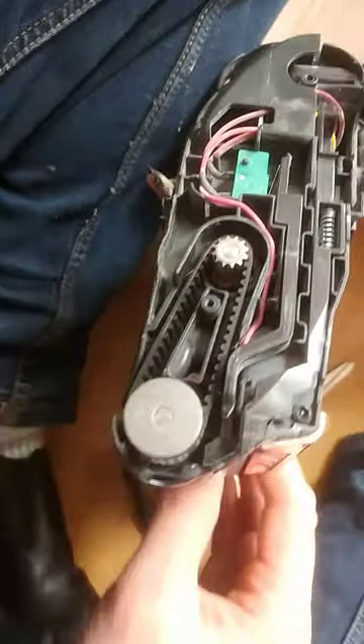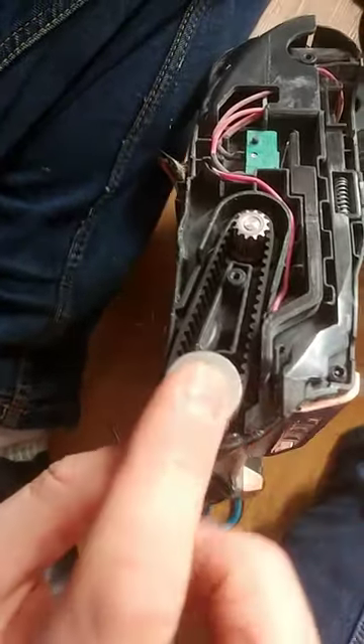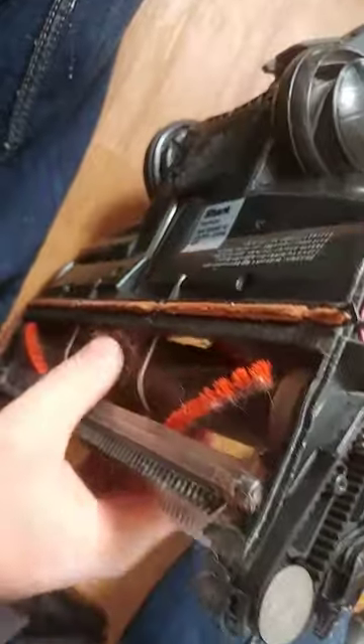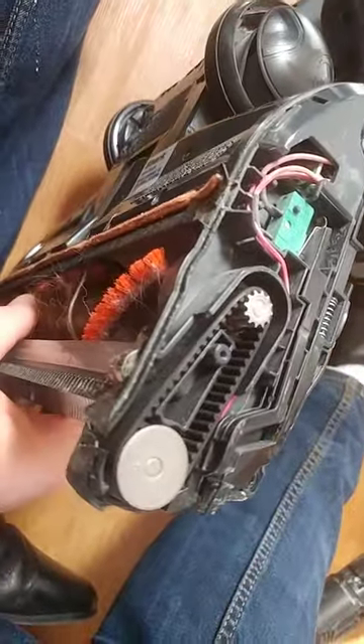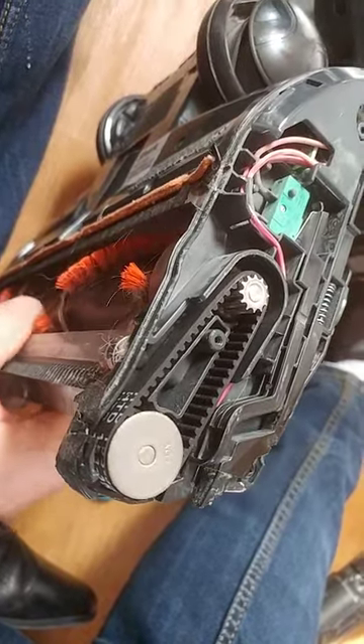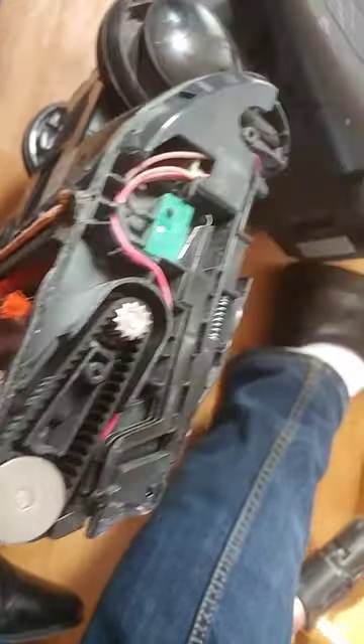This belt wore out because the roller got so jammed that the pulley couldn't stay fixed, so the teeth just kept churning through. When you put these belts on, just manually turn the roller here and it will just go on nicely — that's all I did.